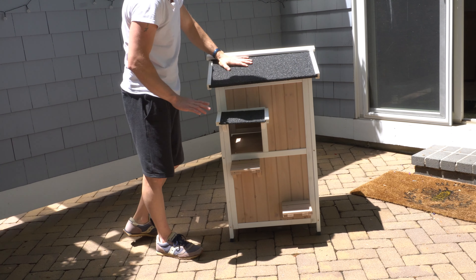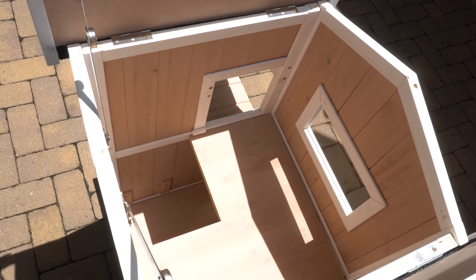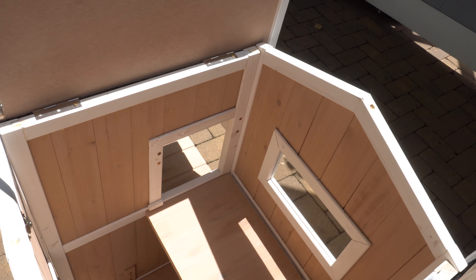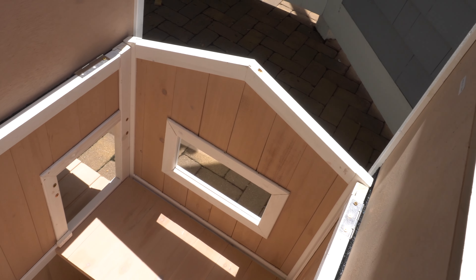First floor entry through a flap door. We have an easy access latch over here which will make it easy to move in their furnishings like flat screen TVs, sofas, and so on. The backside is completely closed off so you won't be getting any unwanted visitors.